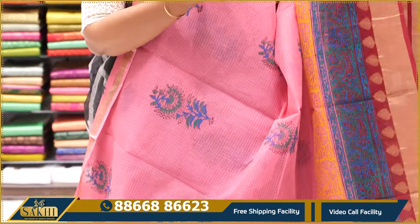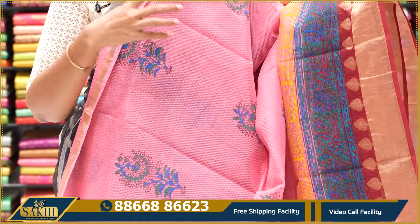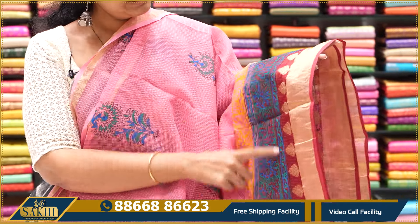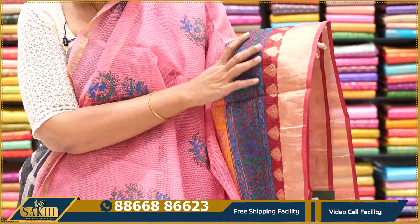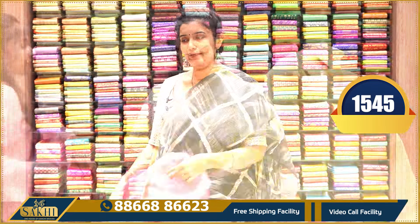Pale pink with brown and brown combination sari — block prints with 1-inch border. Different block print pallu, contrast blouse. $1,545.